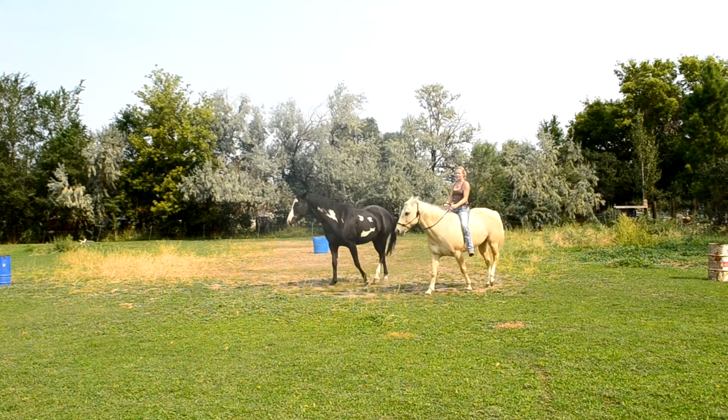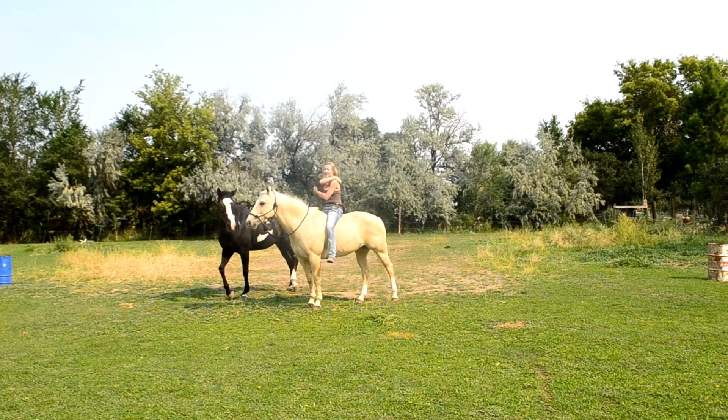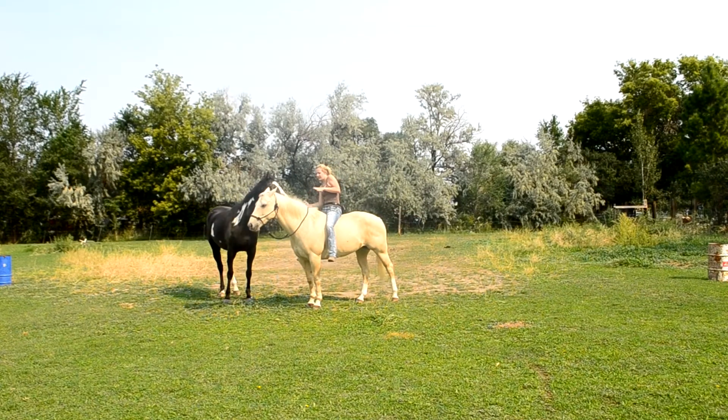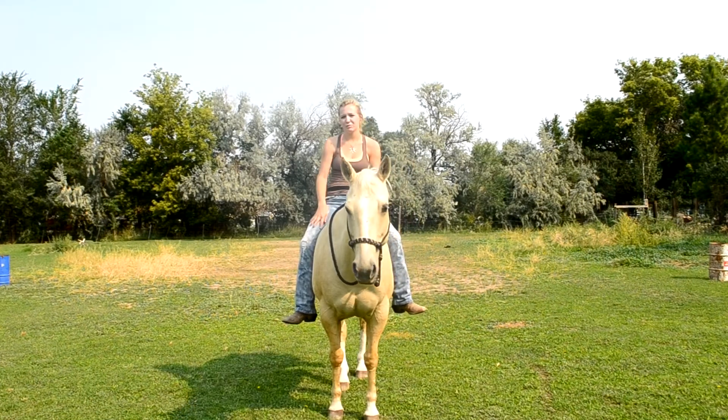You can see right there how when I'm turning her, I don't over-lean — because a slight lean is going to tell your horse that you're asking to turn, especially if you can use your leg more. Really try and use this muscle.